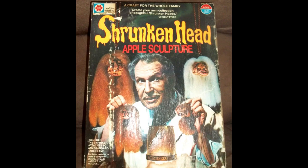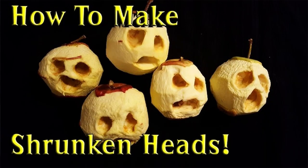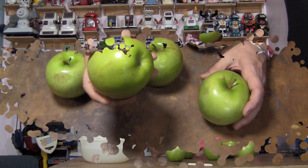Hello, Randy Rain here. Ever since I found out that there's such a thing as apple shrunken heads and that Vincent Price had a kit that made apple shrunken head sculptures, I knew I had to make some of my own. I looked some of them up, saw pictures of other people's, and I think I can do better. I have some ideas, so let me give it a shot.